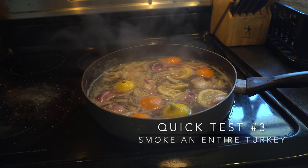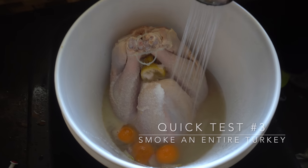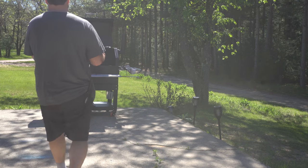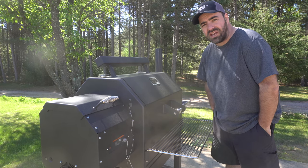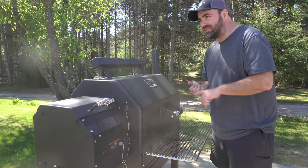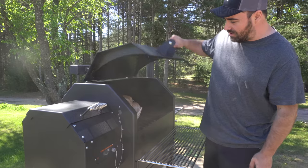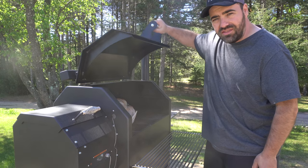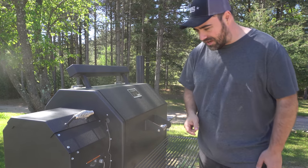For an ultimate test I'm making up a brine and I'm going to smoke a turkey. After letting it sit overnight it's time to throw this thing on the smoker. We've had our Yoder Smoker for some time now and I've put it through the paces — cooked smoked salmon, smoked some burgers, and now I'm smoking an entire turkey. Never done this before, hoping it's going to turn out good.